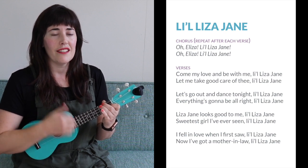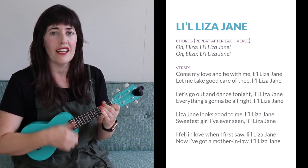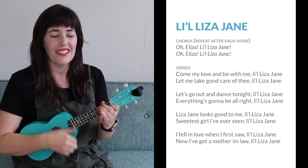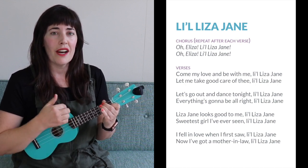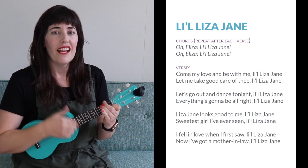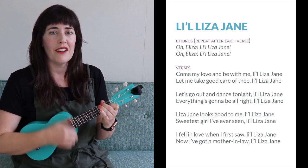Oh, Eliza, Lil Liza Jane. Oh, Eliza, Lil Liza Jane. Let's go out and dance tonight, Lil Liza Jane. Everything's gonna be alright, Lil Liza Jane.